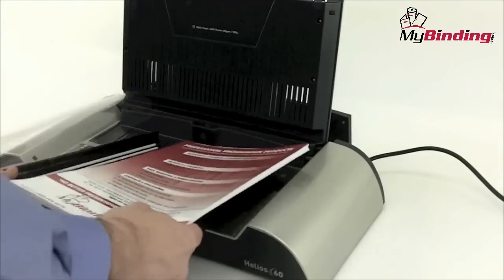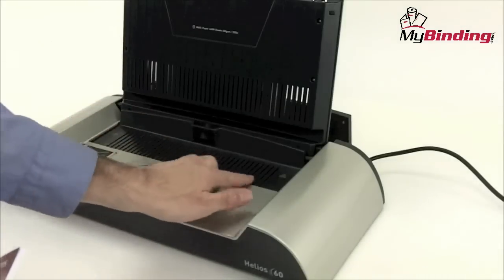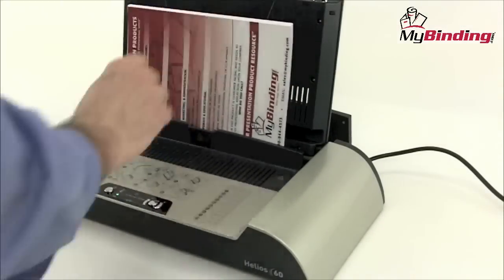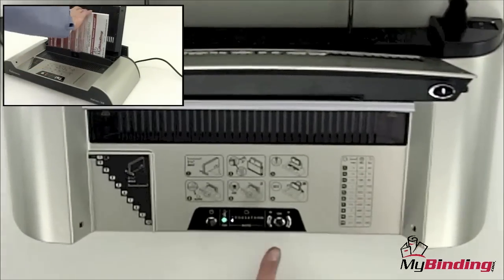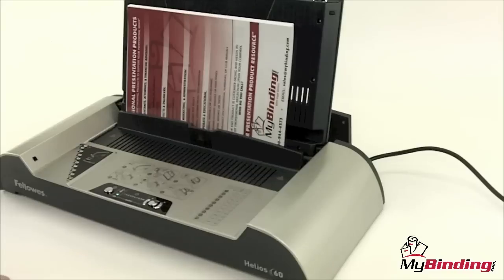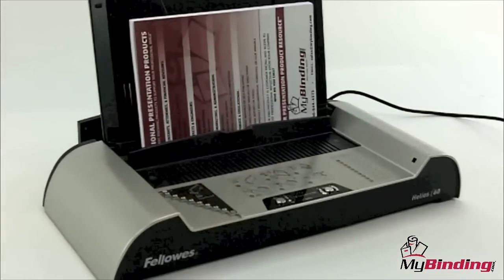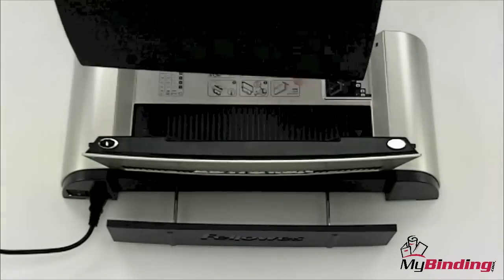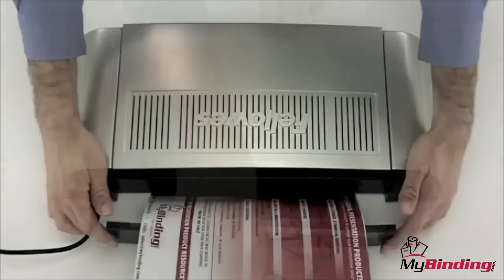The Fellowes binding covers have the adhesive built directly into the spine, so there's no mess and there's no fuss. A plastic shield covers the heating element, protecting the user. Sliding that shield open, the document fits easily inside. Just one button begins the cycle. When the cycle is complete, a tone signals the cycle is finished and the book is ready for the cooling rack.